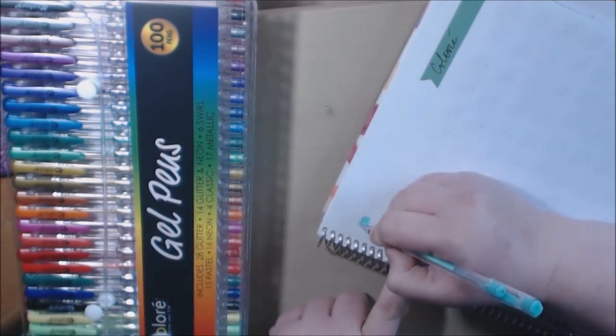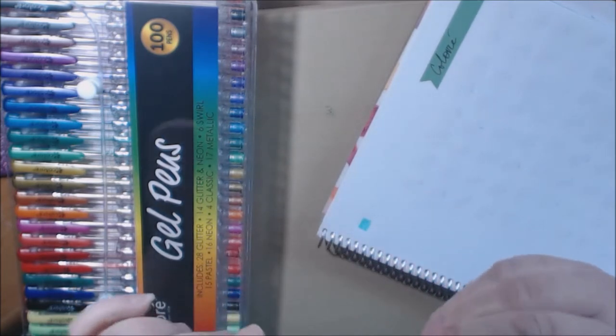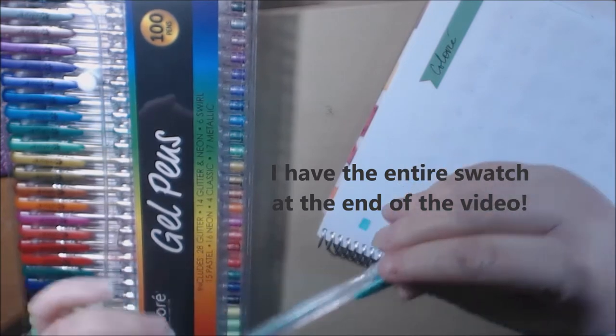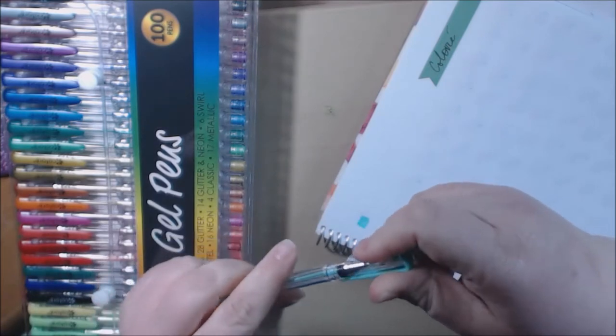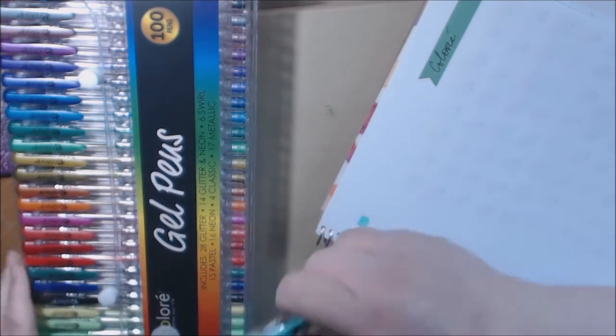All right, nice blue-green color. The pink seems to be very fluid — that's a good thing. There's no numbers or anything on the pens, it just has the name 'color' on them. Kind of hard to get the caps on and off. Yeah, there's no numbers at all.